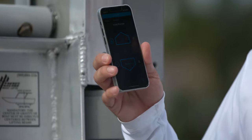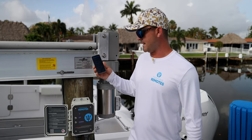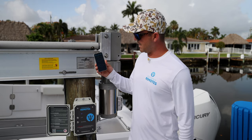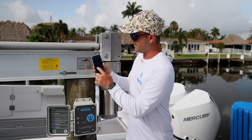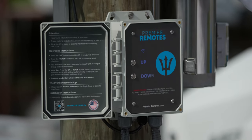You can stop it, or it'll go down to the lowest limit or the upper limit. A key safety feature is the remote lockout button. You can hit it right from your phone, and whoever tries to put your lift in, it won't work until you hit unlock — and you can also do it straight from the box.